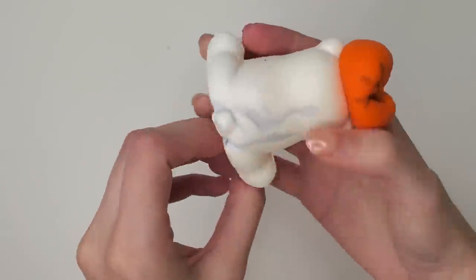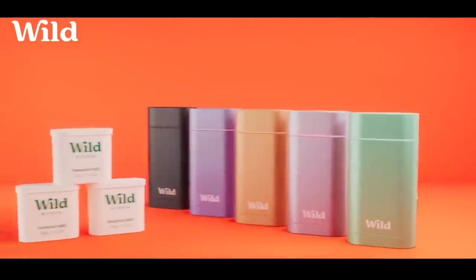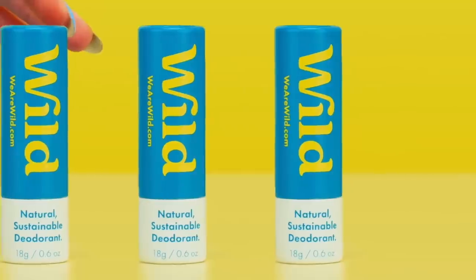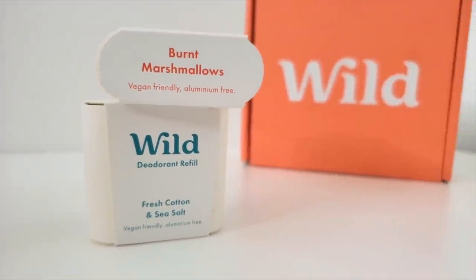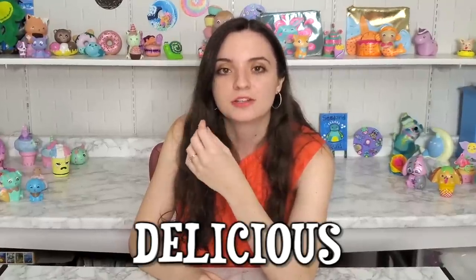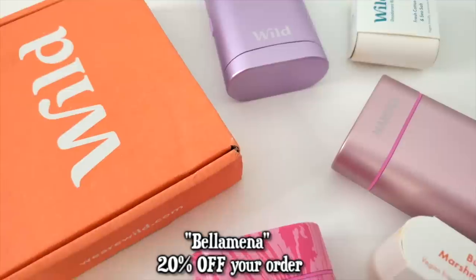I took out my ponytail holder because I ran out of rubber bands. My hair elastic got some dirt on the polar bear and made him look like he smells a bit wild. Today's video is sponsored by Wild Deodorant. Deodorant is something that we all use — hopefully. It's always cool to use one that has no aluminum, parabens, or sulfates. Wild Deodorant is perfect for travel because it comes in mini sizes. My favorite core scents are fresh cotton and sea salt, and burnt marshmallows. You cannot smell it through the screen, but I promise you it smells delicious. Wild is a UK-based company but the shipping is worldwide. Use the code Bellamina to get 20% off your order. Thank you so much to Wild for sponsoring today's video.